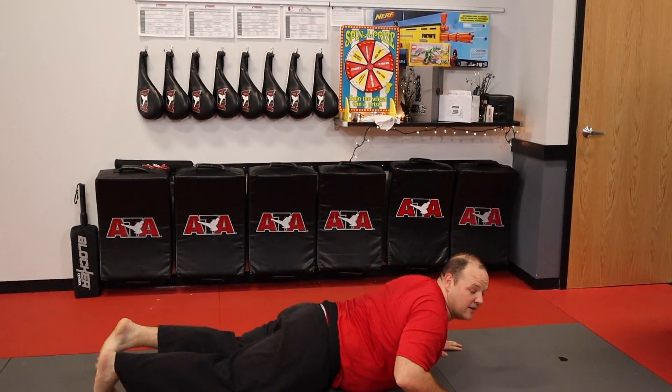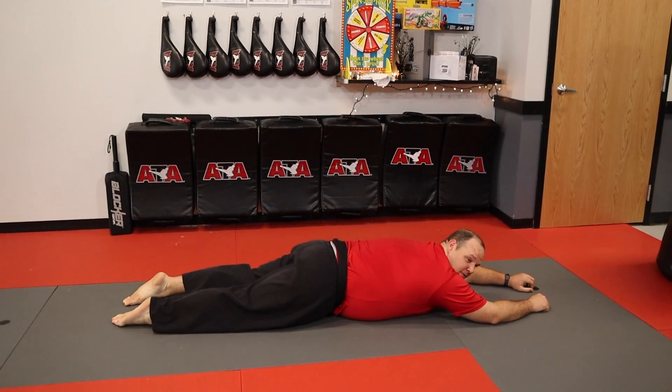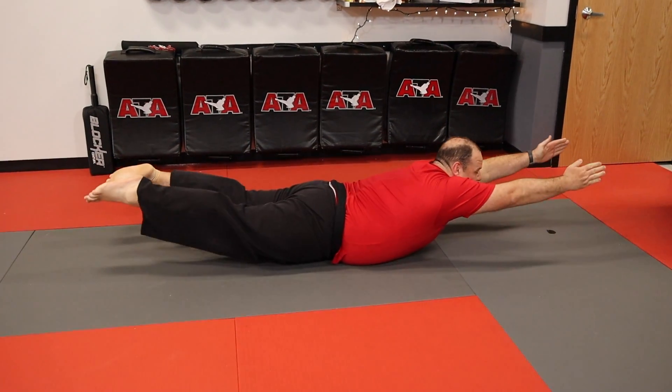Hi everyone, I'm Nick. I am an assistant instructor with Summit Martial Arts, and we are going to learn how to do a reverse crunch. The first way to start is we're going to go down on the floor like so. You're going to lay nice and flat, and then from here you're going to lift your arms and legs up like you're Superman.